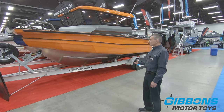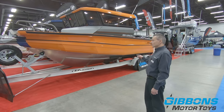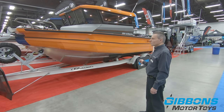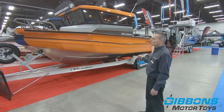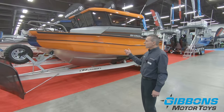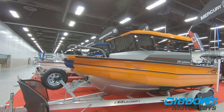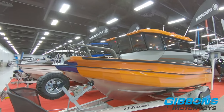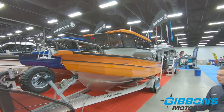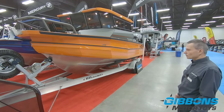Looking at this 2250, it is 22 and a half feet long. When you compare it to any other traditional boat with a V-nose, this would be more like a 24-foot boat for the space — the cubic feet that you have to work with. Because you've got a flat nose, it gives you that much more usable space in the boat. Even though it's a 22-foot boat, the usable space would be more comparable to a 24-foot boat.